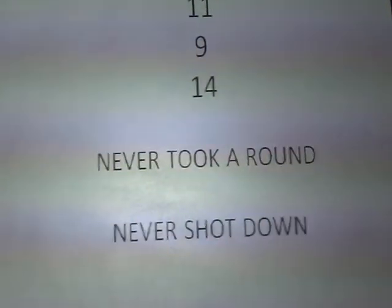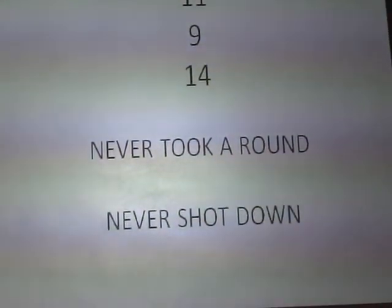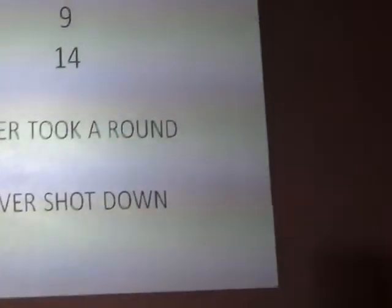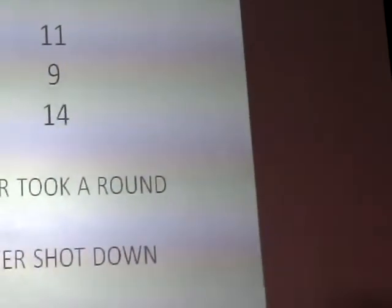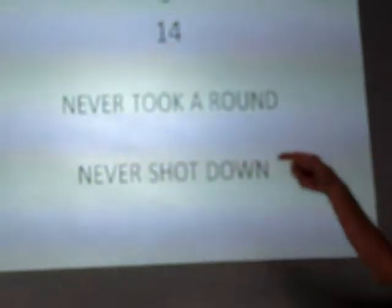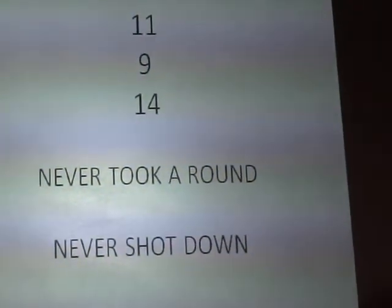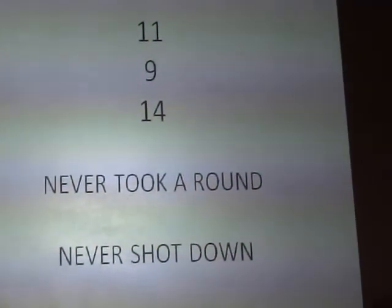I'll put these numbers up here: 11 — that's how many YO-3As were built. Nine is the number that went to Vietnam, and 14 are the number of months that we flew over in Vietnam with these airplanes. And they never were shot down, never took a round — pretty amazing.